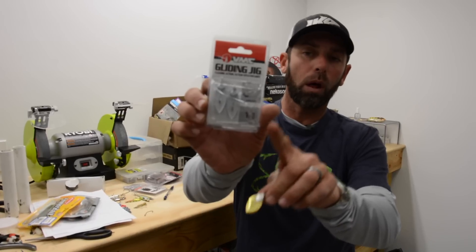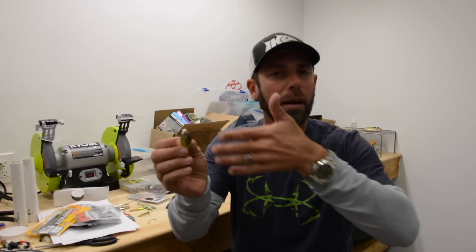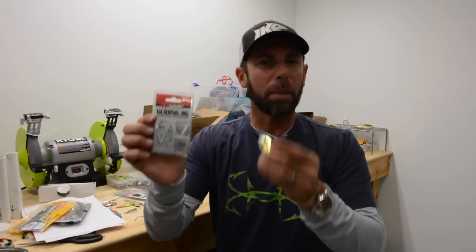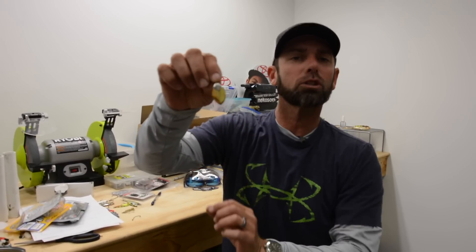The first thing is it comes in two different spoon shapes or blade shapes. One is the willow, and the willow style blade is more elongated — it's got a little less vibration but a lot more flash. Then you've got the turtle style spoon or blade, and this one's got a wider vibration and a little less flash. Basically, the clearer the water, the more I go to that elongated willow gliding spoon, and in the stained dirty water situation, I'll go to that turtle style blade.